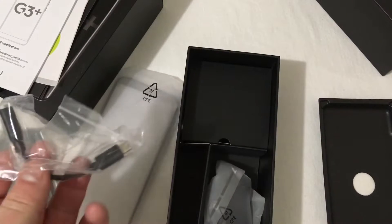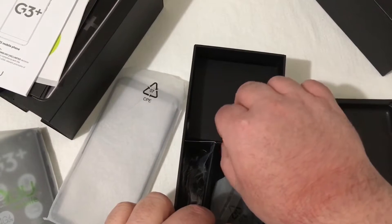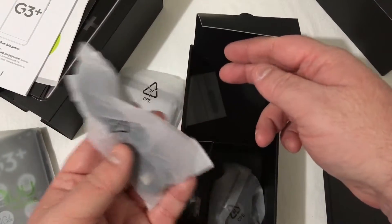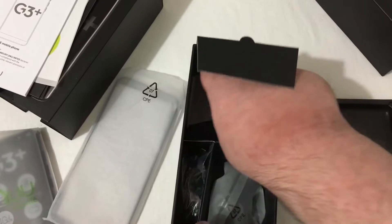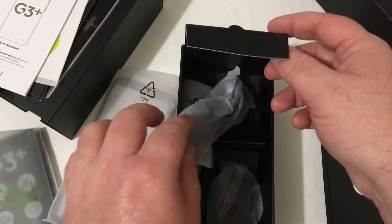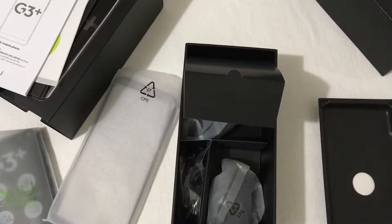You do get a dongle because there's a headphone jack on the phone, and you've got your wall brick there as well. Opening up this little flap, you will see your USB Type-C cable as well as your SIM ejection tool. So I'll go ahead and get all this put away and we'll take a look at the new G3 Plus.